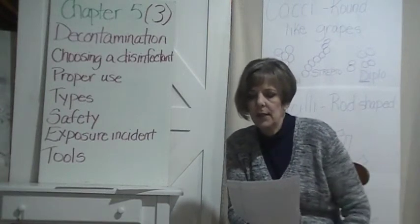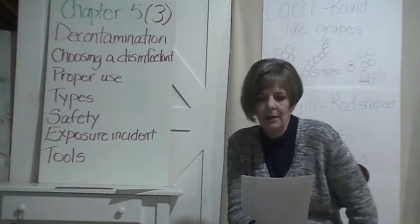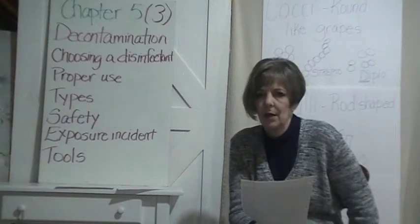The first thing is the definition. The definition of decontamination is the removal of blood or other potentially infectious materials on an item's surface and the removal of visible debris or residue such as dust, hair, and skin.